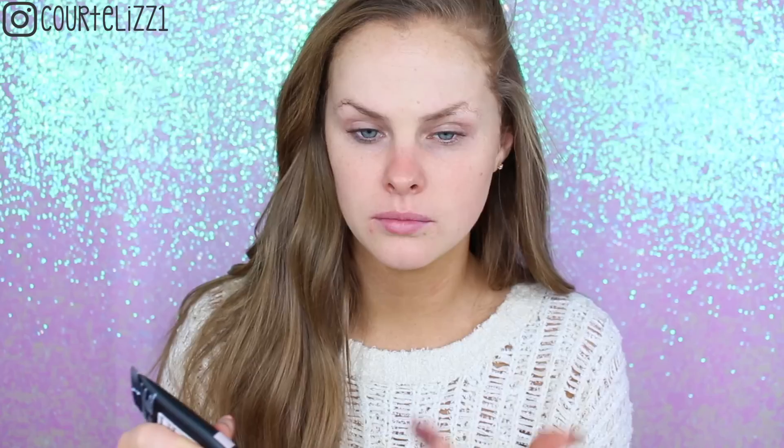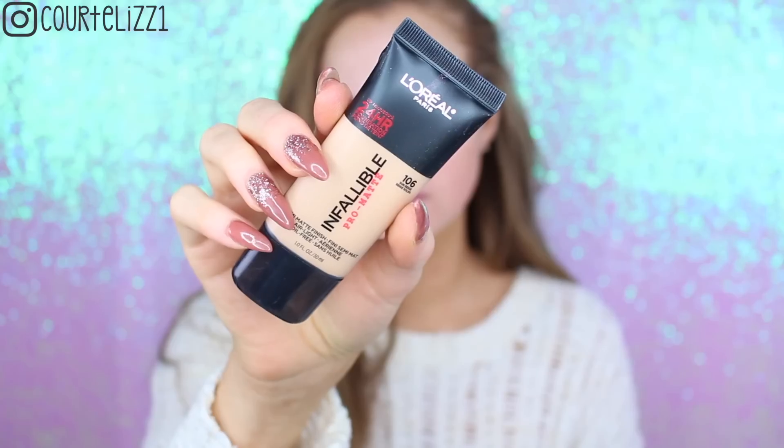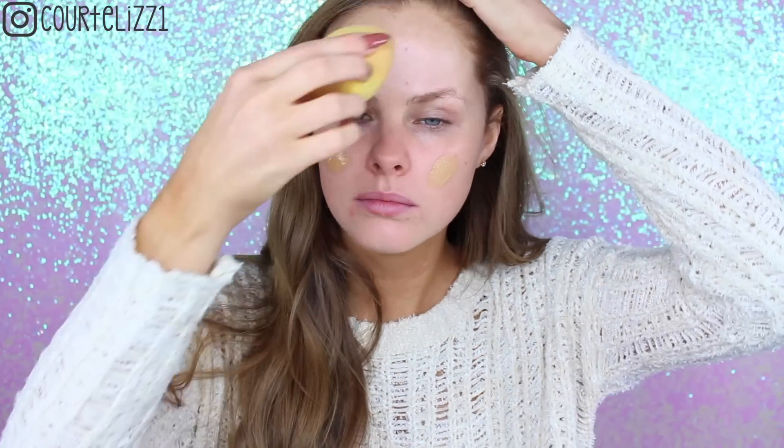Starting off with my Maybelline Master Prime Primer, I'm just putting this all over my skin. This is a nice illuminating primer and it does blur as well, so I'm just rubbing this in with my fingertips. Then going in with the L'Oreal Infallible in shade 106 foundation — this is the matte one — and I am just rubbing it all over my skin with my dampened beauty blender.